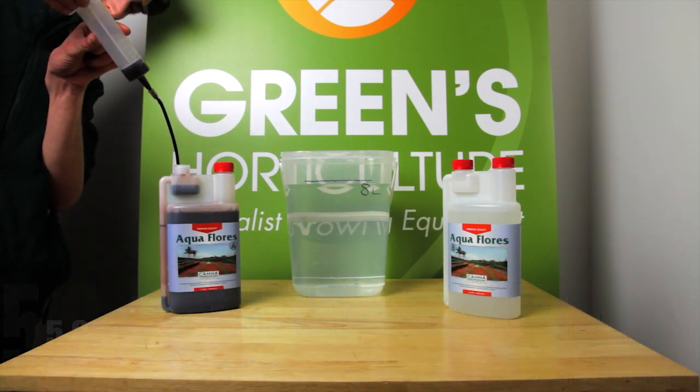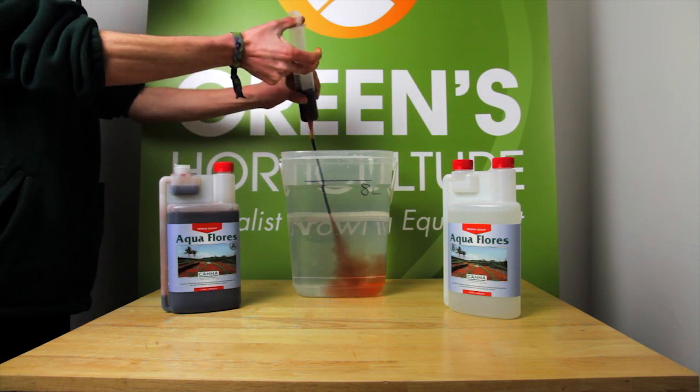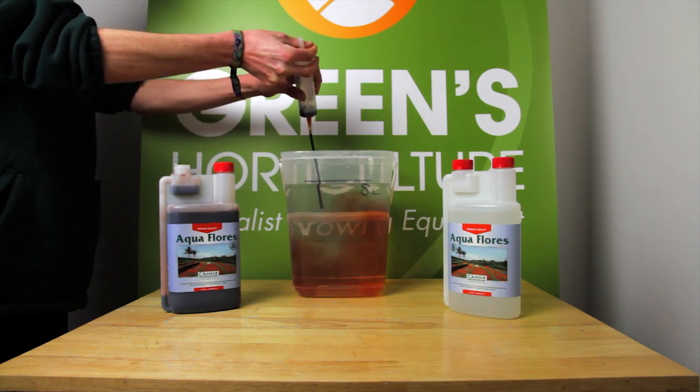Aquafloris is a two-part mix. Here we're adding 10 ml of both the A and B products to our 8 liters of water.